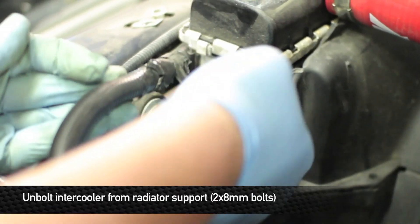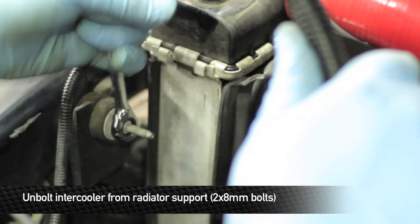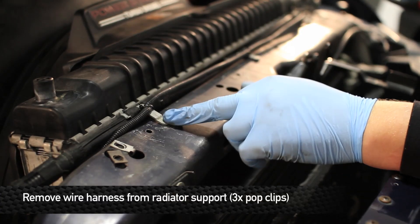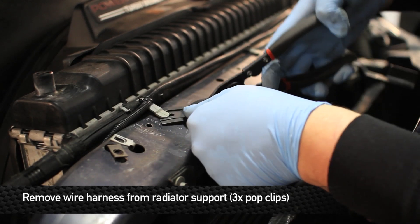Next, remove the two 10 millimeter bolts that hold the upper intercooler mounts to the radiator support. Then undo the wire harness that goes across the radiator support by removing the three pop clips.